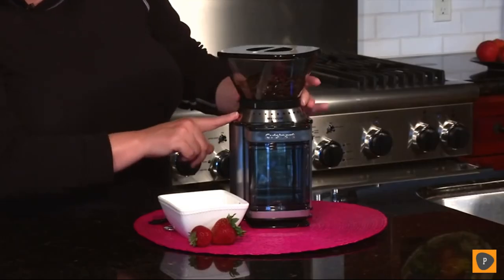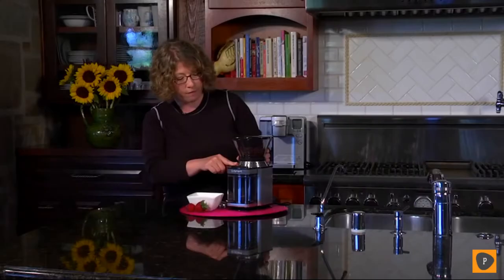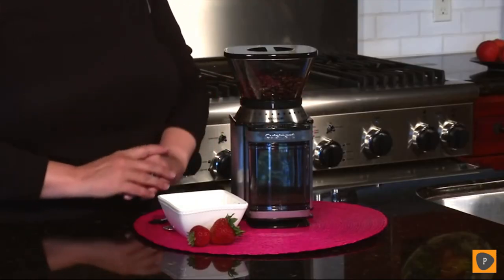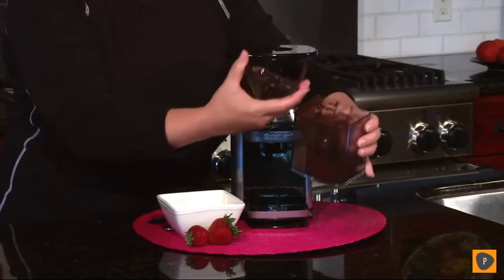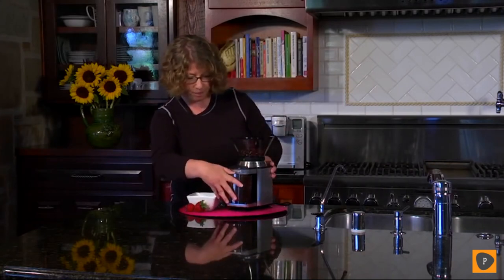By twisting the dial you can go from fine all the way to coarse — fine is used for espresso and coarse for things like French press. Today I'm going to put it on medium and hit start. Once it's done grinding, you just remove the chamber from the front — you don't even have to re-measure your coffee, just put it right into the filter and you'll have a beautiful, fresh, and flavorful cup of coffee using the burr grinder.